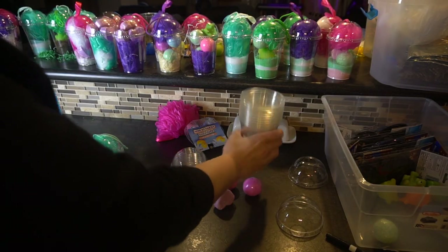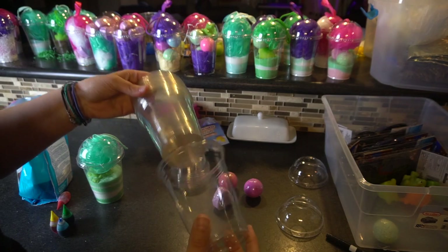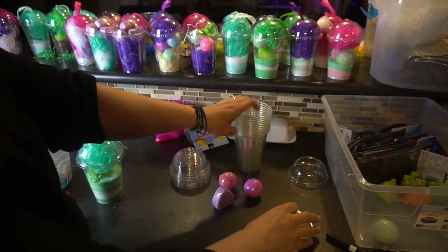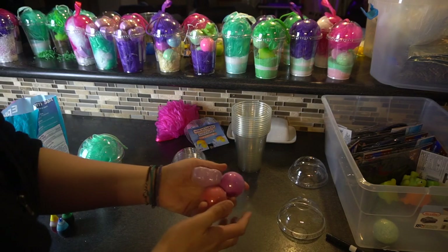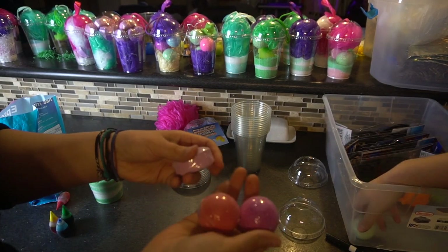I'm using these little plastic to-go cups. I bought these a few years ago off of Amazon with the intention to make these, but I just never did. And then I bought dollar store bath bombs and bath fizzies here.